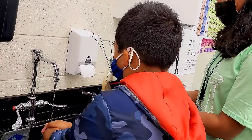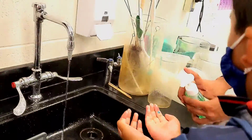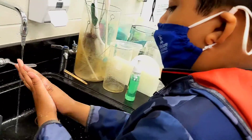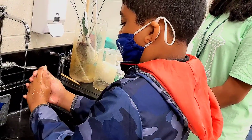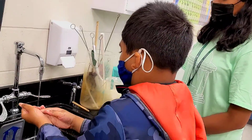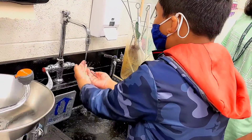Now look at your hands. You see that there's still germs all over your hands. Now I'm going to give you some soap — rub in between your fingers, on the backs of your hands, get your nails, the thumb, every part of your hands. And if you wash your hands again, they go away.